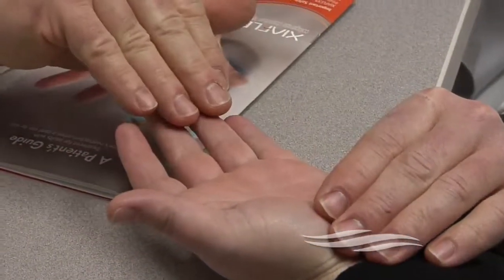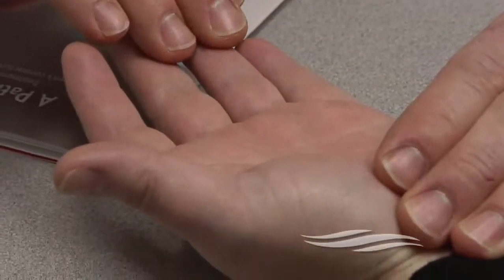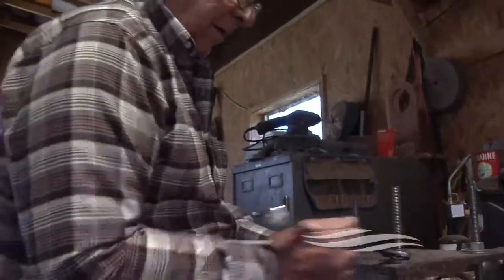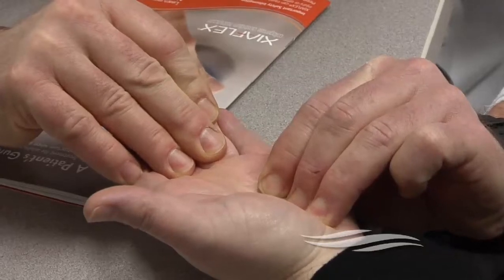Most everyone wants to avoid the operating room. You're able to break the band of tissue that's really causing the problem, and give somebody the full use of their hand without huge scars.